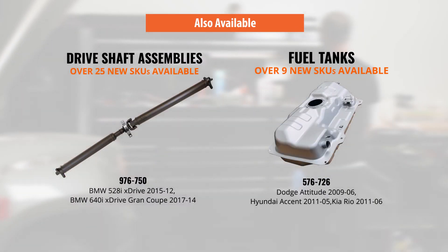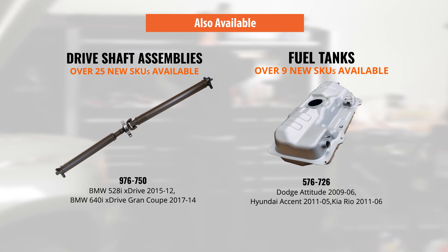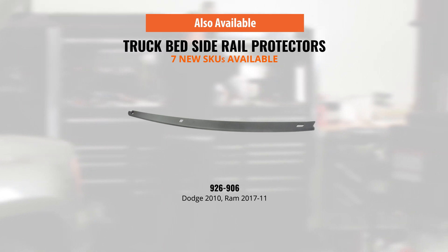These are just a handful of this month's innovations. We also have over 25 new driveshaft assemblies, 9 replacement fuel tanks, and 7 new truck bed side rail protectors for a variety of popular vehicles on the road today.